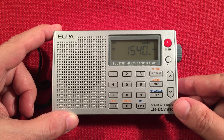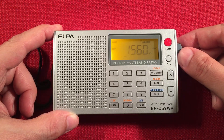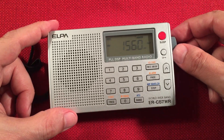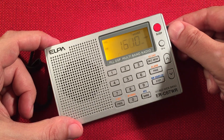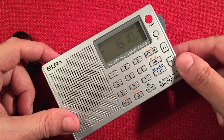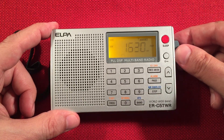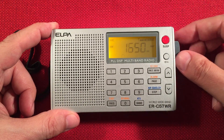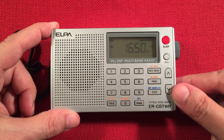Here's KXEL, Waterloo, Iowa — 210 miles, 1,000 watts. CHHA, Toronto, Ontario. We're almost done.